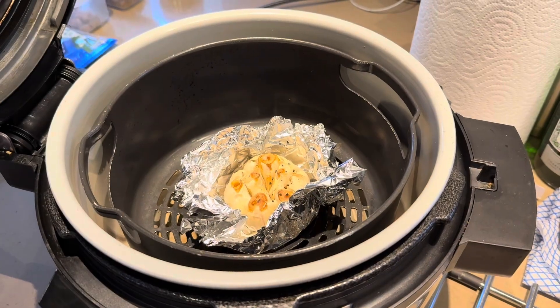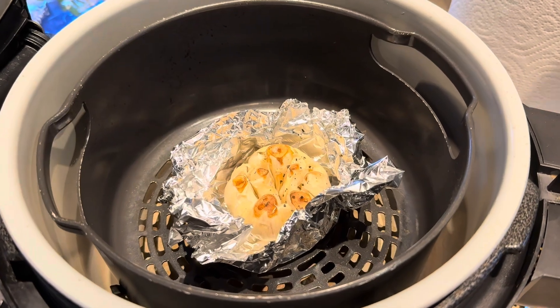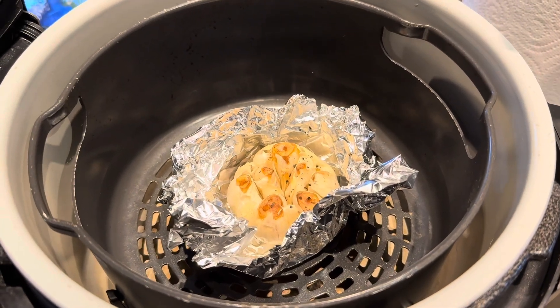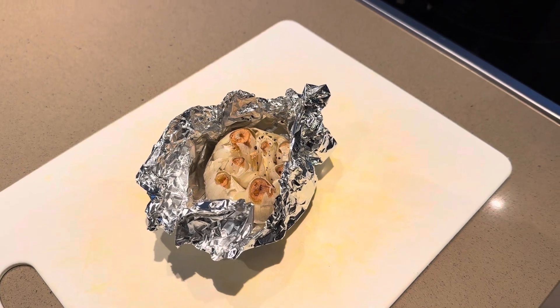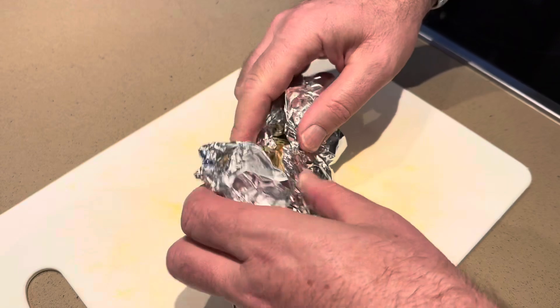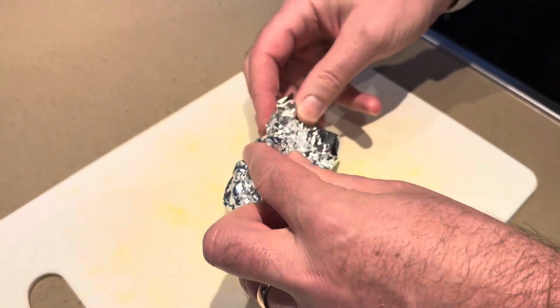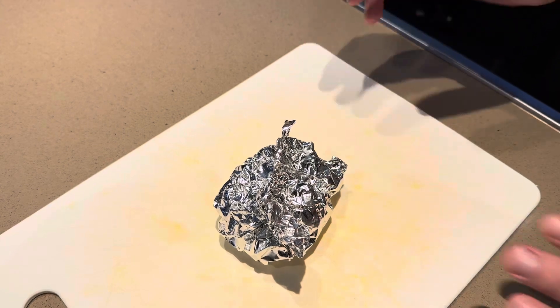So I've given the garlic an extra five minutes with the foil open. At this point take it out of the air fryer. In all it's had 25 minutes cooking time. What I do at this point is scrunch the foil back up and let it cool down in its own residual heat for an hour or two.